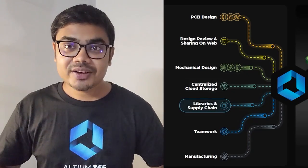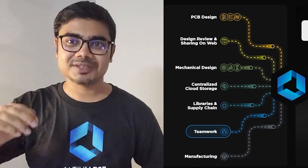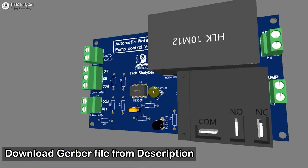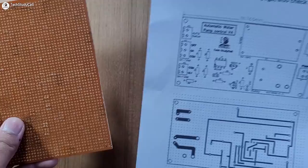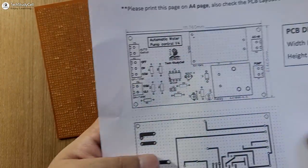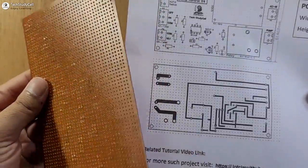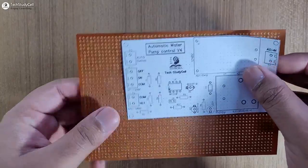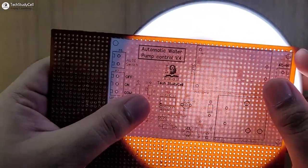You can download the free trial version of Altium PCB designer software from the video description. This is the PCB for this project. You can also download the Gerber file from the video description. In this video we will make the complete circuit on the zero PCB with the help of this PCB layout. On the layout you can see I have mentioned a grid which will help us to match the holes on the zero PCB. I will place the layout on the zero PCB and try to match the grid with the holes in this manner.